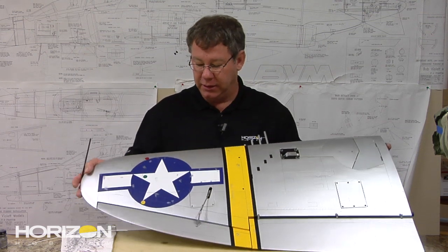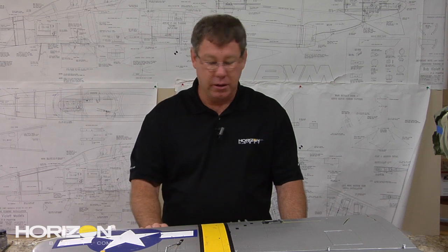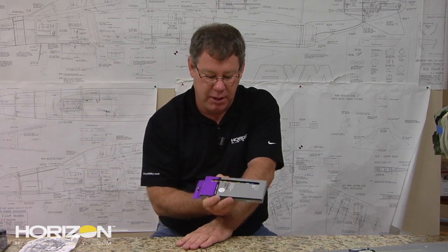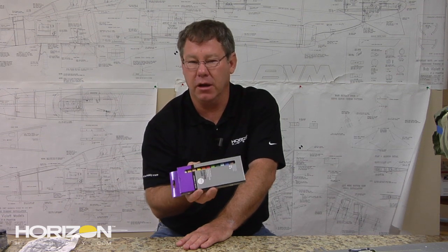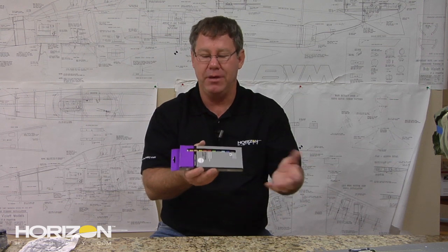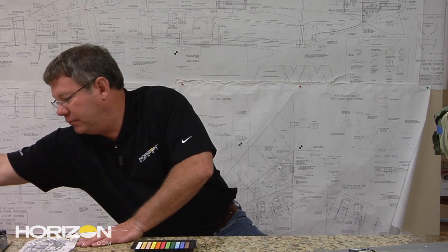Now that everything is chipped up, we are ready to start weathering our aircraft. How do you do that? It's actually not hard at all. First off, I use soft pastel chalk. This is available from Walmart — I think it was about five dollars. I'm sure Office Depot, Staples, Michaels, Hobby Lobby, or any of those big craft or department stores will have this.